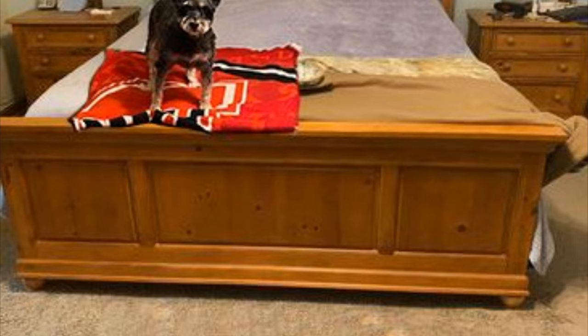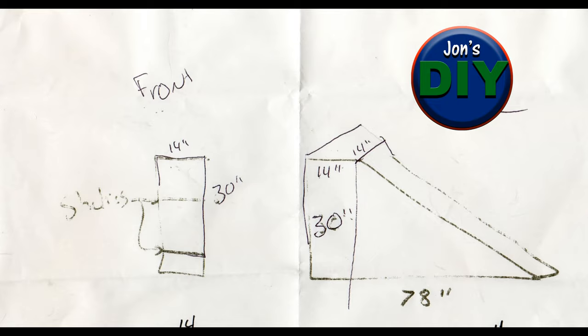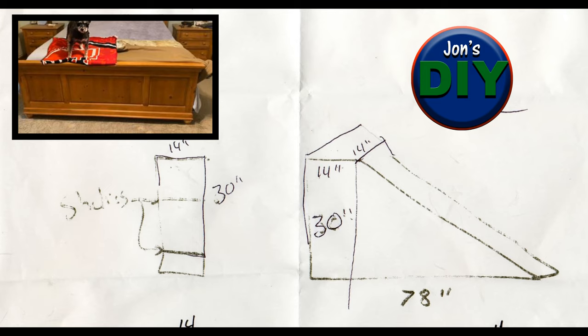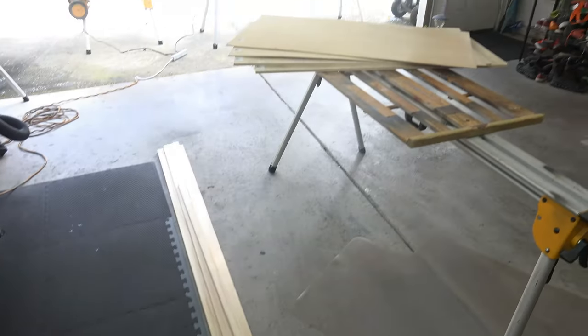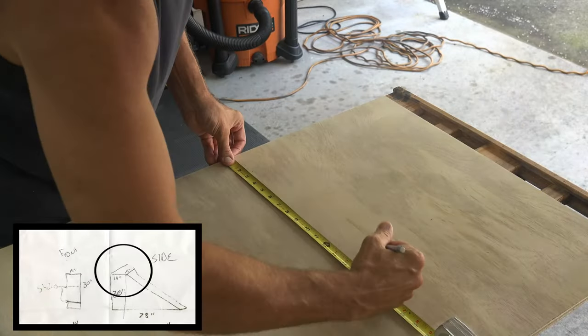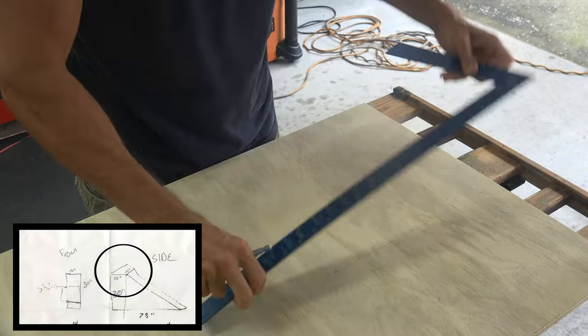We all treat our dogs like they are babies, and as they grow old we want to make sure they don't injure themselves. So when asked to build a dog ramp for an aging puppy, I jumped at the opportunity. I was given the dimensions for a custom ramp that would fit the foot of a bed — lightweight and easy to move. I drew out a simple frame to see how much wood I would need. This is the first time building something like this, so I will show you my mistakes along the way so you can avoid them.